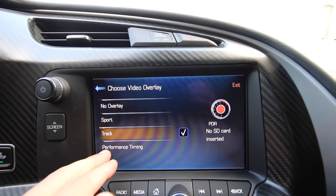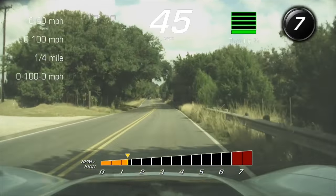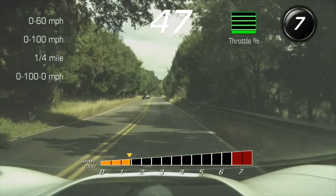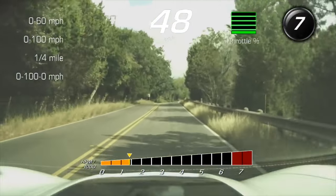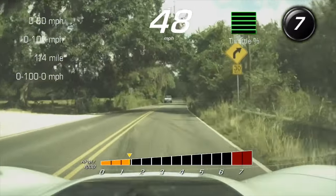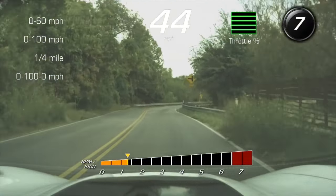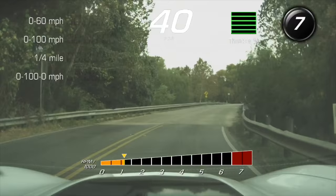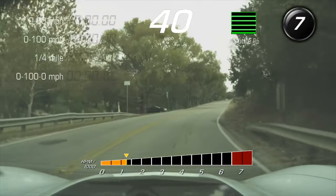The last one is Performance Timing. Kind of the same thing, but gets rid of some stuff. On the left you can see zero to 60, zero to 100, quarter mile, and zero to 100 back to zero — it will time all of that. Center again is miles per hour. And then just the throttle application — I guess you don't need to know how much brake there is to get a good quarter mile time, so that's why. Top right shows what gear you're in, and bottom center is going to be your RPM.